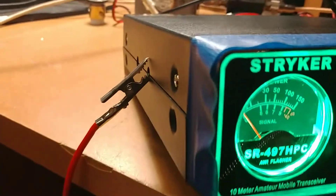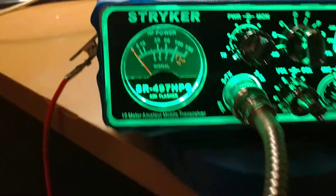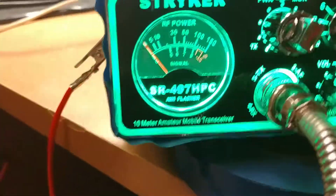Turn it down right there. Hello, radio check. One, two, three, four. Radio, one, two. Hello, radio. Right there's a 10-watt carrier, modulating about 40 watts PEP power — right there on the low side. Stryker SR-497, getting on down. Anyway, that's the Stryker SR-497 in full effect. I love them.